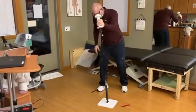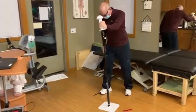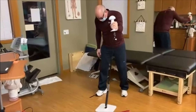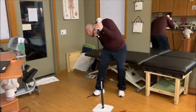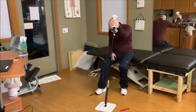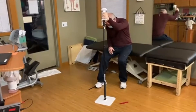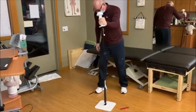Keep it out in front of you. That's good. As you sit back, it doesn't matter where it goes when you sit down so much. Try to keep it out in front of you before you stand up. There you go. Drive it. Love it. Beautiful.